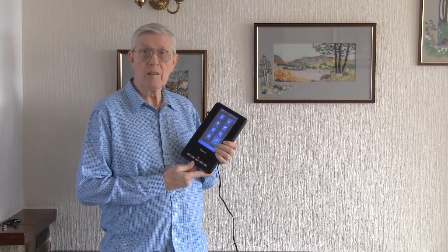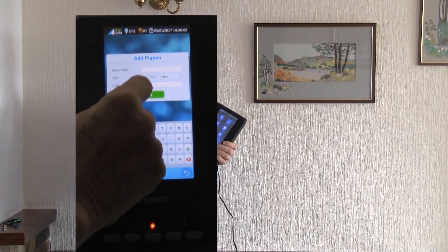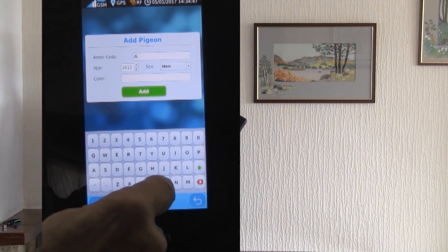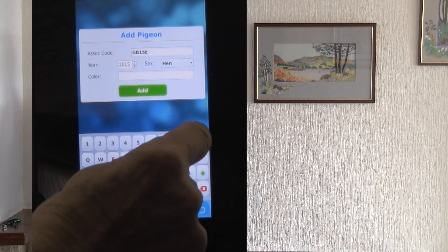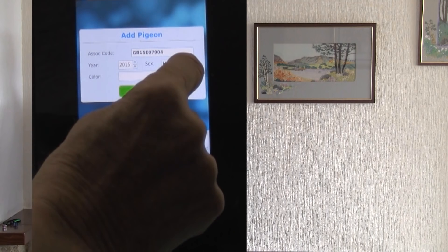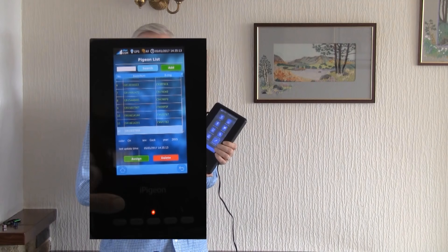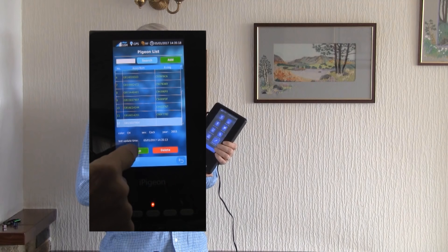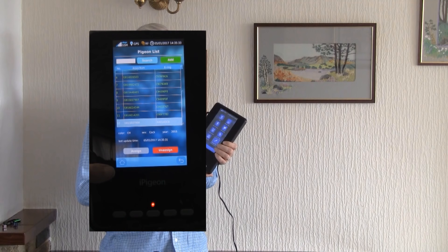This is a short demonstration of how it's done. The fancier goes to the pigeon manager, selects the add button, then chooses the ring year, then adds the full ring number without any spaces. Then selects the sex and finally enters the colour, then selects the green add button. Then show the ETS ring to where you see the pigeon's leg — the iPigeon will beep if successful. Then select the blue OK button and the ring is assigned.